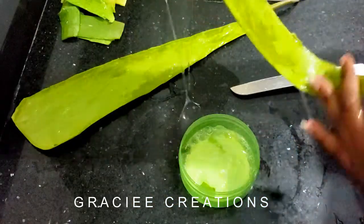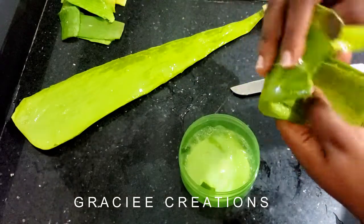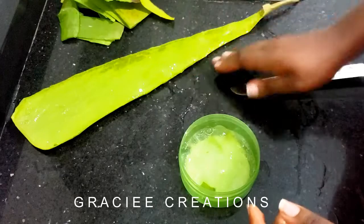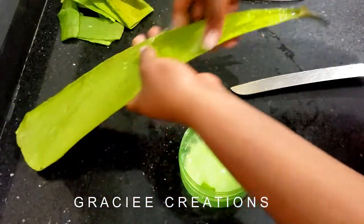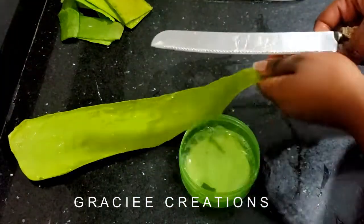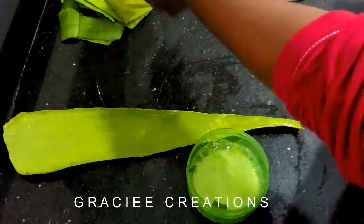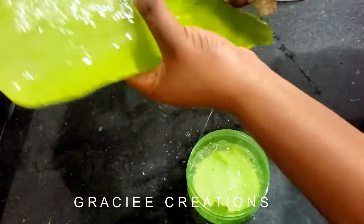Do keep a cloth handy because aloe vera gel can be very slimy. I don't advise gloves because they might cause you to not have enough grip, but do have a cloth next to you so you can wipe where you need to. I'm going to cut off the little top part of the leaf just so it's easier for me to grab.